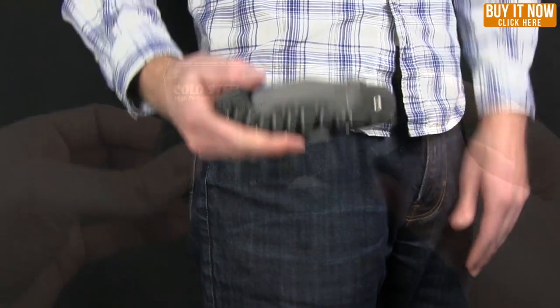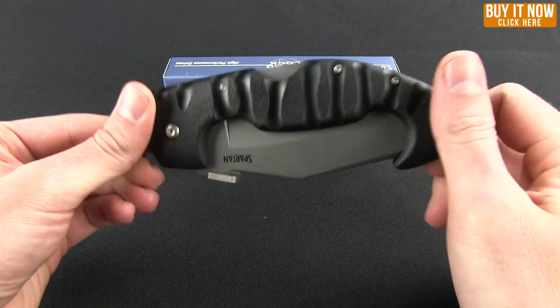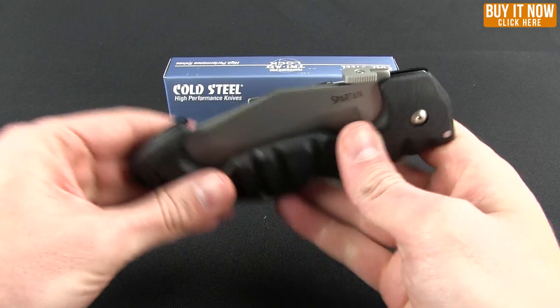So as you can see, if you're carrying this, it would definitely fill up your pocket. Even big pockets — this is going to be substantial if you're carrying it.